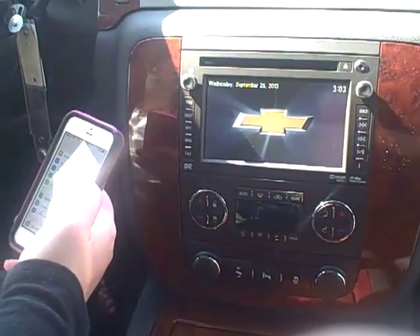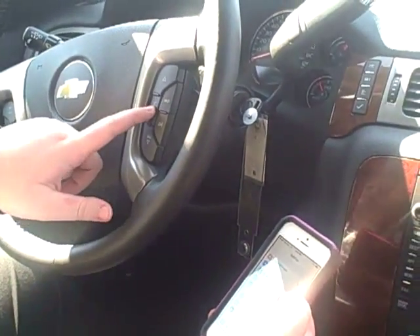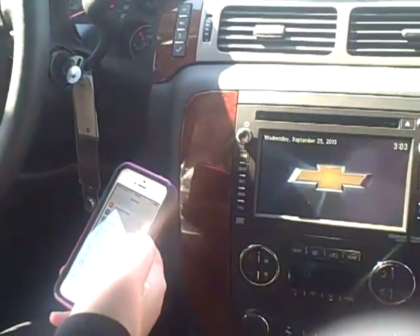First, what you're going to do is hit the push to talk on your steering wheel and hit pair. Ready? Pair.